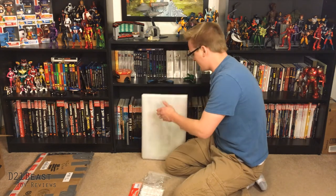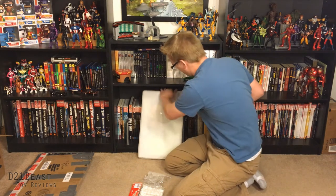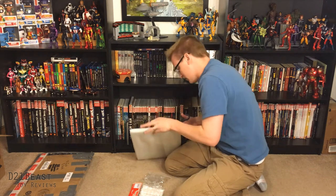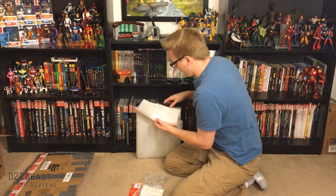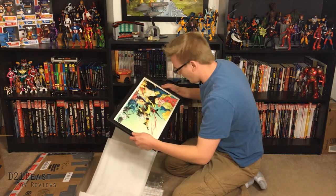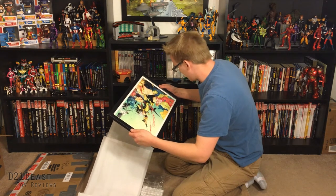Well, let's see what's inside of this, then. Got some styrofoam packing here. I can see some color coming through it. Just go ahead and cut the tape on the back, and what do we have here? Oh, man. This is really cool. We've got the 90s X-Men.